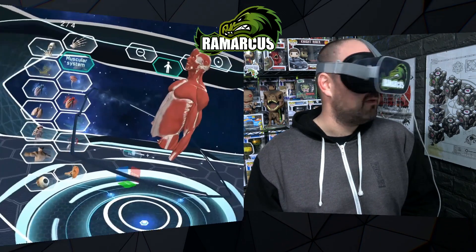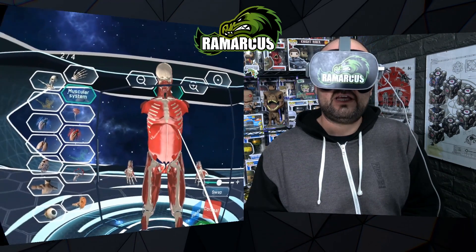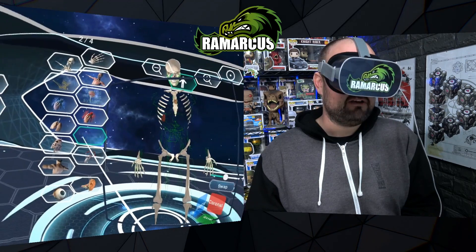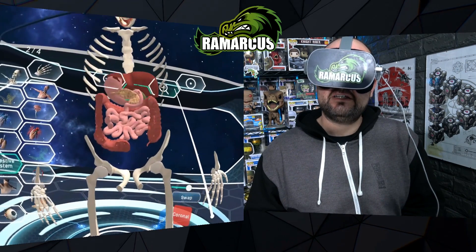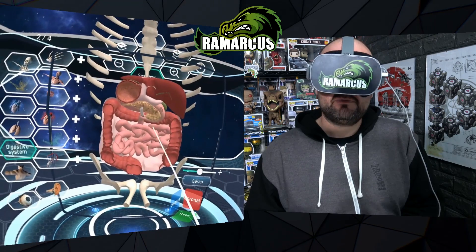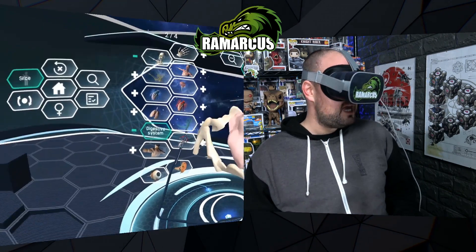Let's slice them in half — look at that! And do some organs, slice those in half too. That's all pretty grim. Let's look at some intestines — there we go. And even when you're zoomed in on these, you can still jump in further. So it's pretty cool.